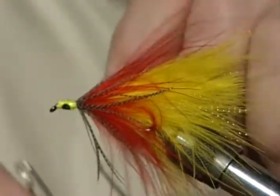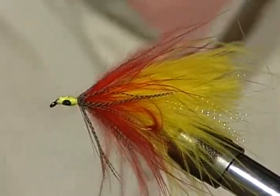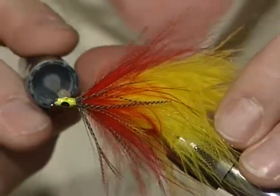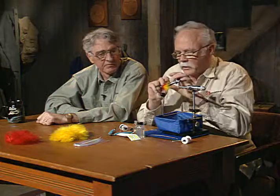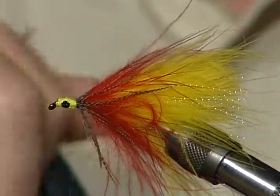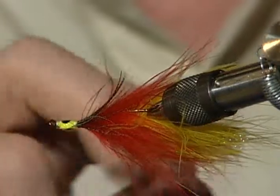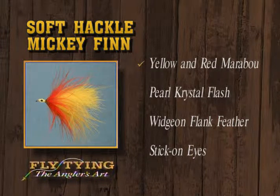With several wraps on there, I'm going to whip-finish this mono the same way. Then as you take head cement and put it over the top, all of those clear wraps will totally disappear and you have nothing showing but just the eyes. That's a great trick because I like the eyes but haven't liked the results since they tend to come off. That fly has nothing in it except yellow and red marabou, pearl crystal flash, a widgeon flank feather, and the yellow and black stick-on eyes.